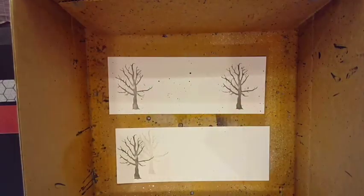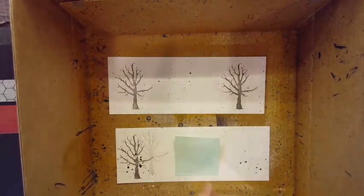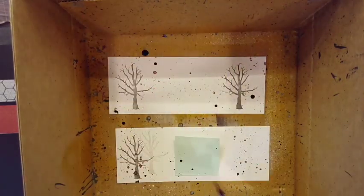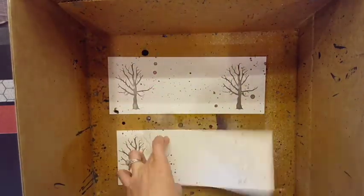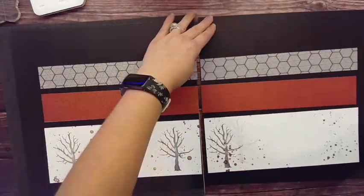Because I'm dressed as a zombie, I needed some blood splatter, so the Scarlet Shimmer Pen is perfect for that. You can see I'm doing some light flicks, and then I'm actually squeezing it to get large drips onto my paper. You do want to set that aside carefully because it will smear.